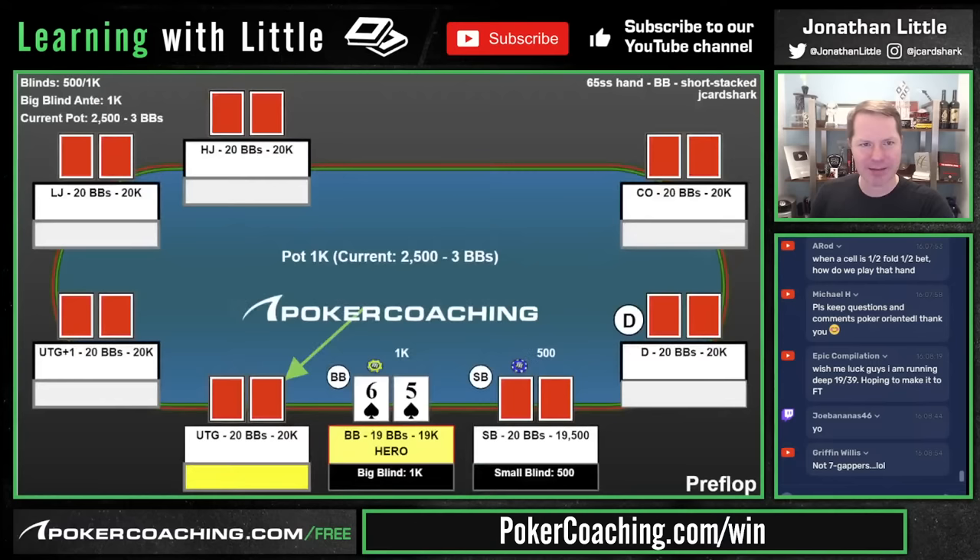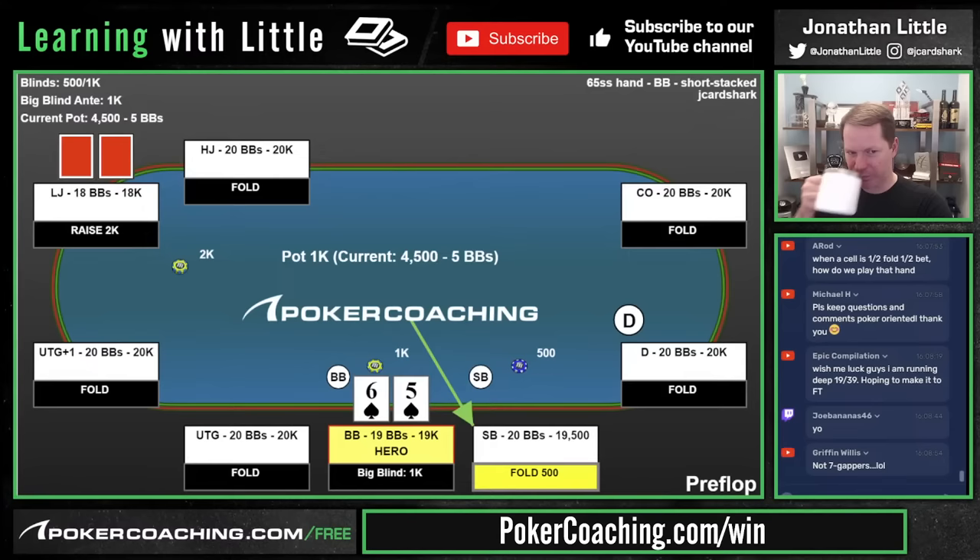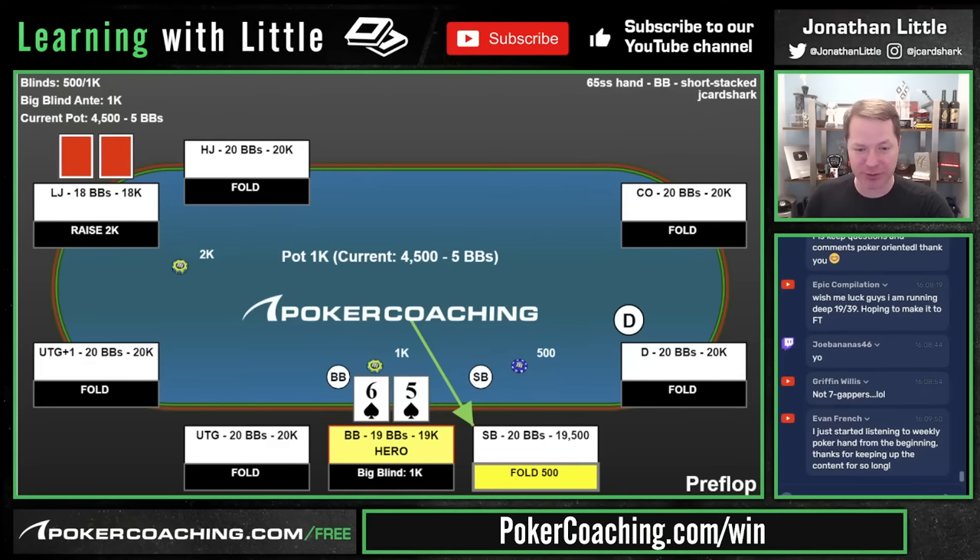Let's look at three hands. We're 20 big blinds deep in a tournament. Action folds to the low jack who makes it two big blinds. In the big blind with 5-4 suited, you defend very wide at 20 big blinds deep including basically all suited hands. Flop comes Jack-Eight-Four with two spades. Definitely do not lead — your opponent has a lot of jack-x type hands. We check, they bet $2,500.